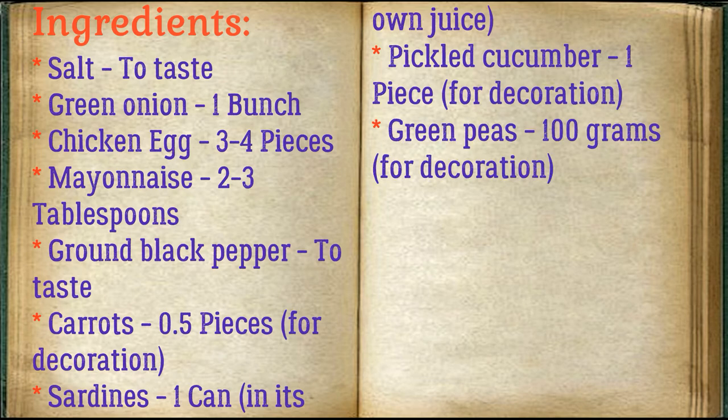For decoration: sardines 1 can in its own juice, pickled cucumber 1 piece for decoration, green peas 100 grams for decoration.